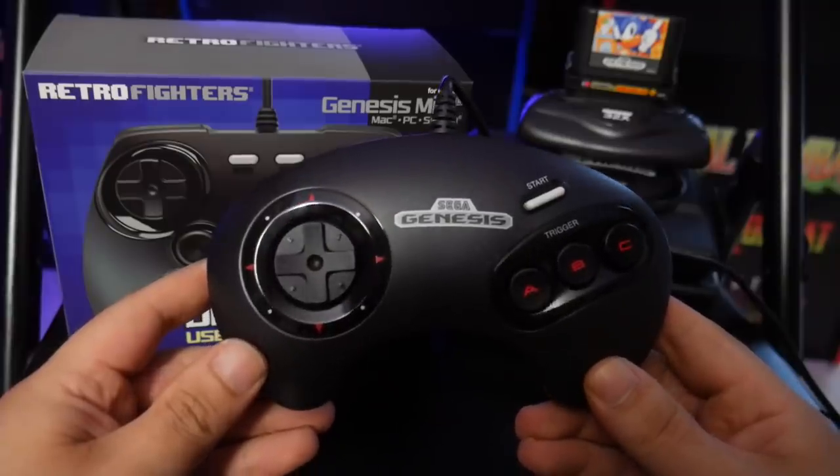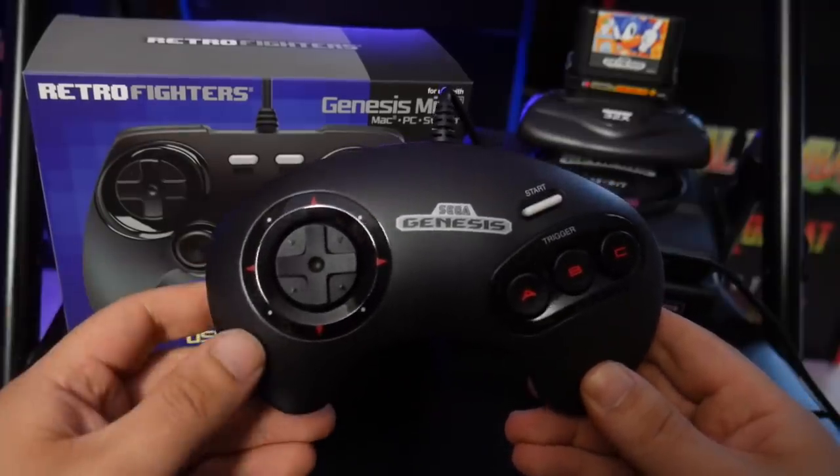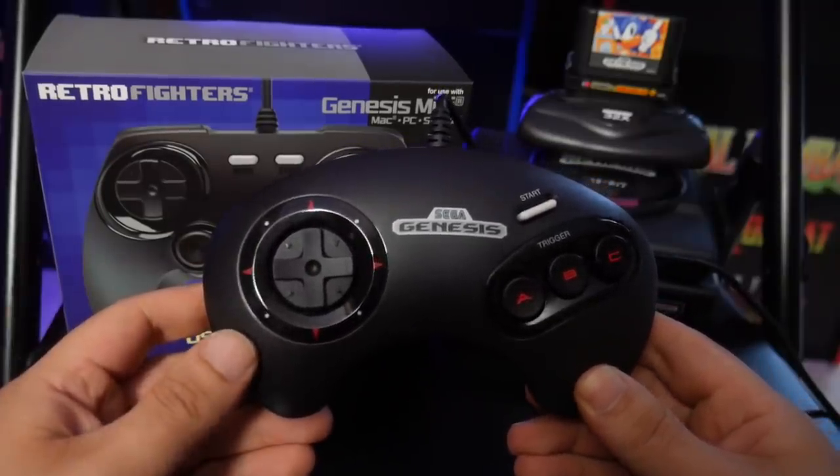The Sega Genesis Mini comes with a three-button controller, and while it's a good controller, some games you're going to want a six-button controller for. The folks over at Retro Fighters sent over the Brawler Gen USB controller, which works with your Sega Genesis Mini, your PC, and your Nintendo Switch. So this six-button controller is also something we're going to check out to build the best Sega Genesis Mini possible. So sit back, relax, make sure you subscribe, and let's take a look at the ultimate Sega Genesis Mini.